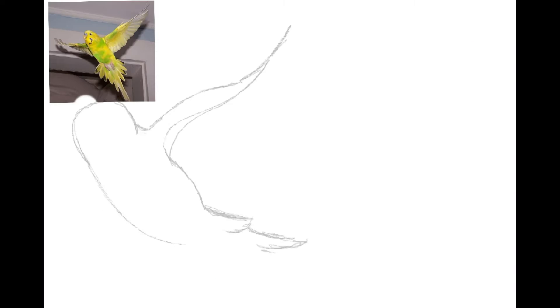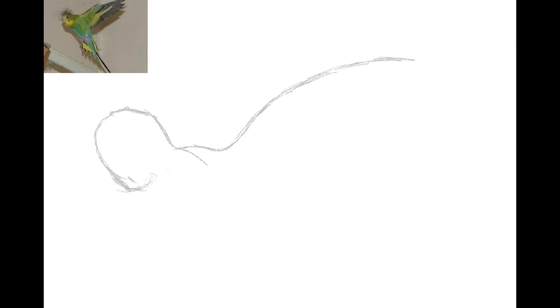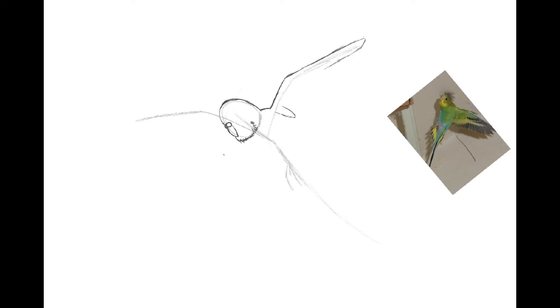I honestly thought drawing birds would be easy. I pulled up a reference photo of them flying, considering the entire time of me staring at two birds, they weren't going to fly. It took me legitimately about an hour to draw just one body alone, so I ended up cheating — just a little bit. Nothing wrong with the whole copy and paste sort of thing going on in Procreate.